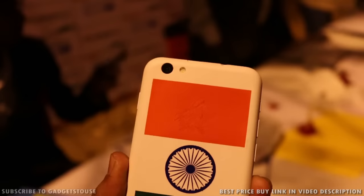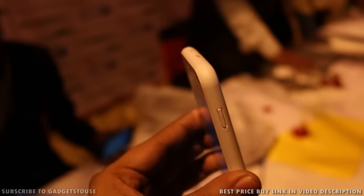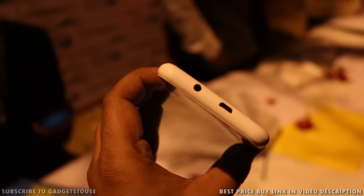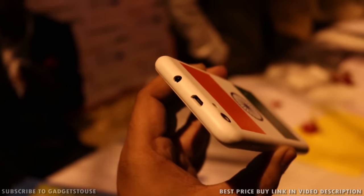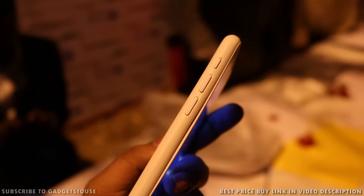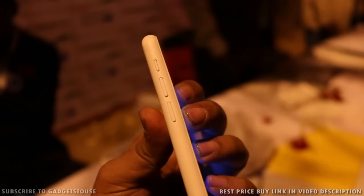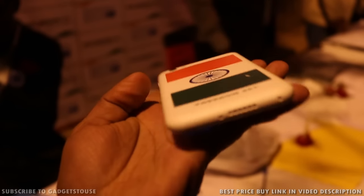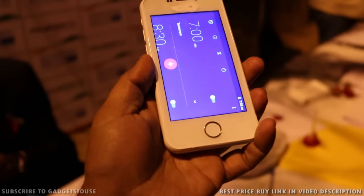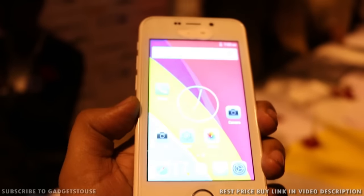Moving on to the hardware: it has a 4-inch WVGA IPS display panel, a 1.3GHz quad-core CPU, 1GB of RAM, and 8GB of internal storage of which 5.45GB is available to the user. Booking starts from the 18th of February at 6AM, and you can expect delivery before 30th of June as per their promise. The booking window is open from 18th to 21st of February, from 6AM on the 18th to 8AM on the 21st.